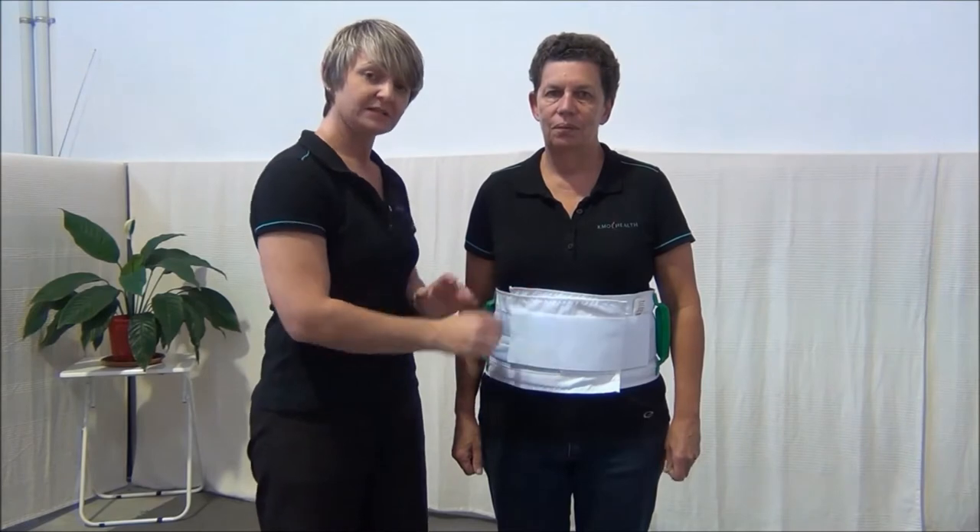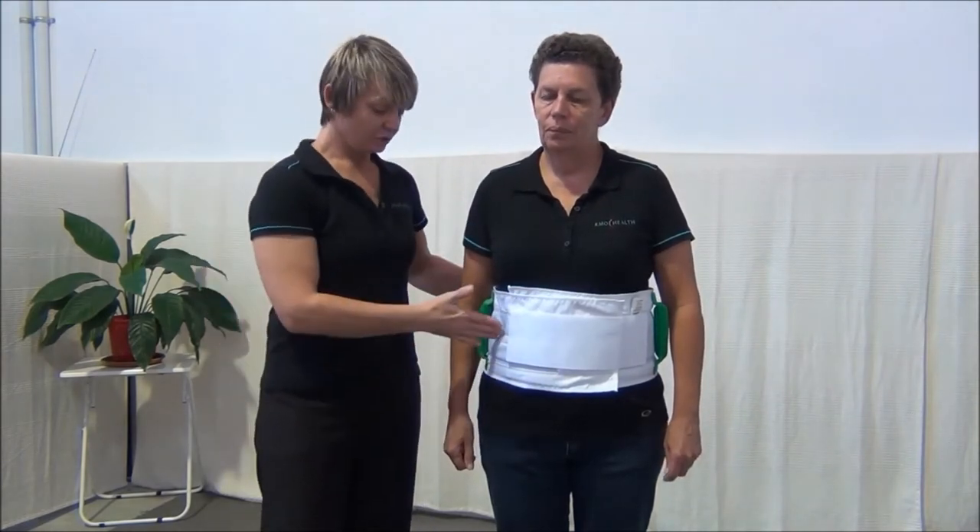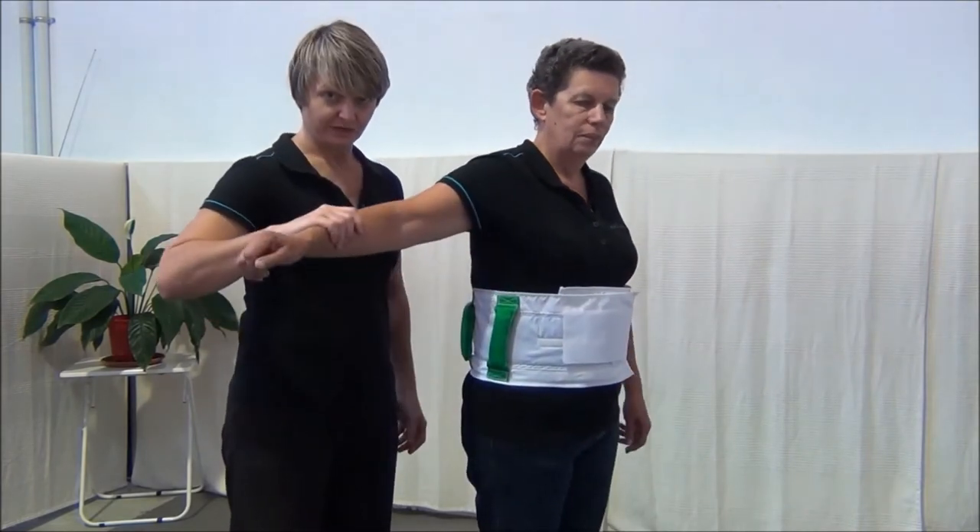How to hold a walk belt. A walk belt is here just for the staff to help to guide and stabilise the client only. When using a walk belt, you'll notice that there is a handle at the front and at the rear.